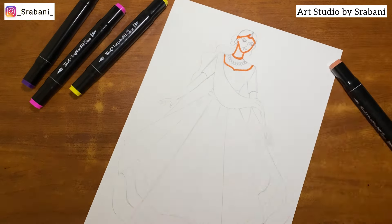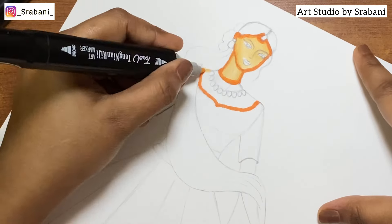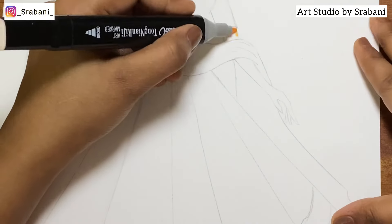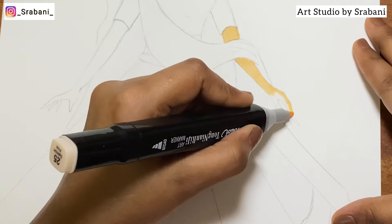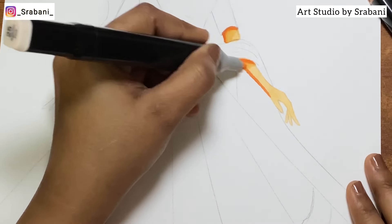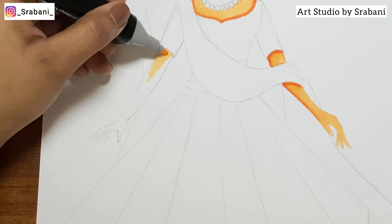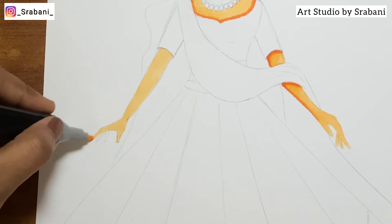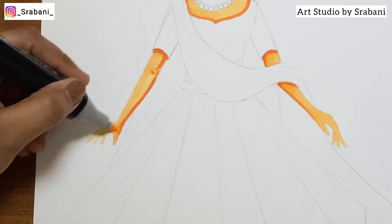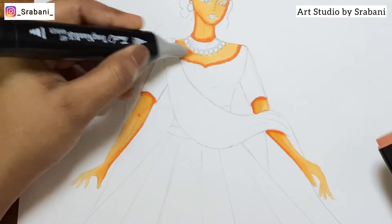I'll begin with the skin tone and facial details. I usually love working with pencil colors over any base — whether created with markers or watercolors — but pencil colors are a must for me towards the end to create the final detail. With markers, you can choose two colors, one light and one dark, to blend together. You can start with the lighter color and then add the darker portion, or first create the darker shadow and blend the lighter color over it — you can do it both ways.